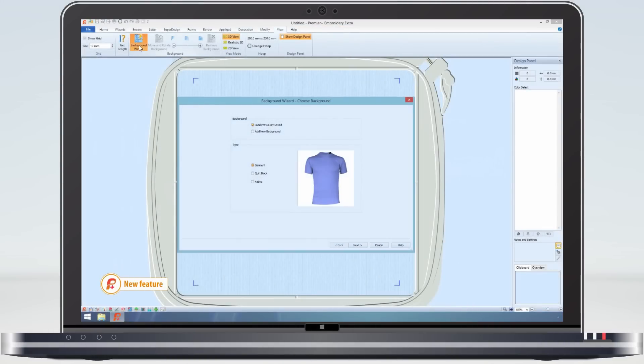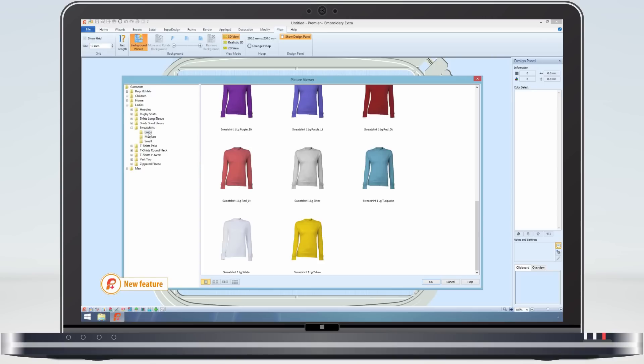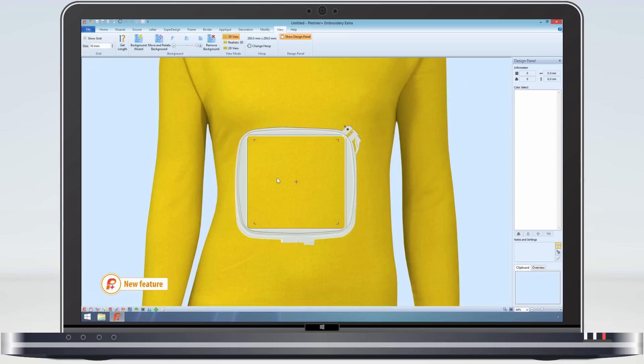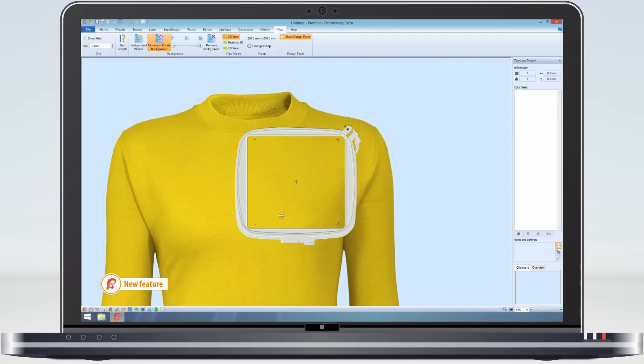Being able to plan your project on the item you are going to actually embroider on really helps. In the past we have been able to show the project on the background temporarily, but now the background becomes a permanent part. It is of course possible to reposition the background or to fade it. All of which is stored in the VP4 file for the next time.